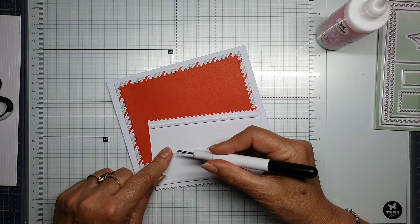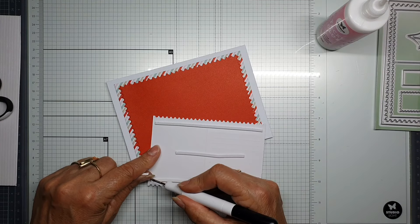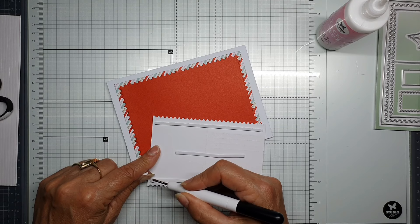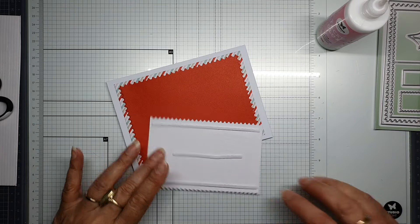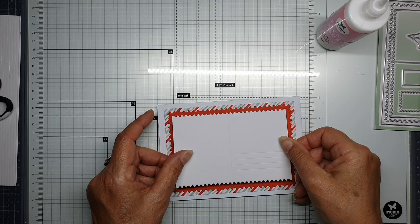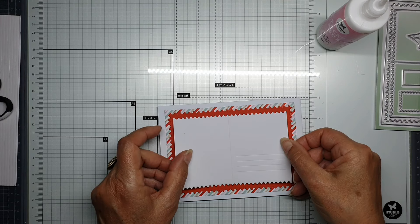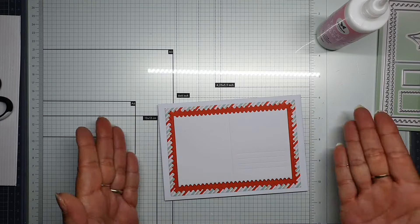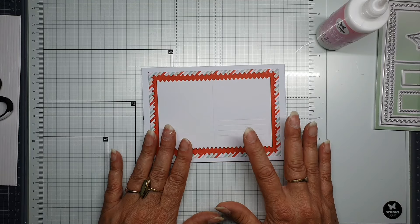Pick it in and peel it off — so pick in and peel off. Let's put this straight in the middle as well as possible.